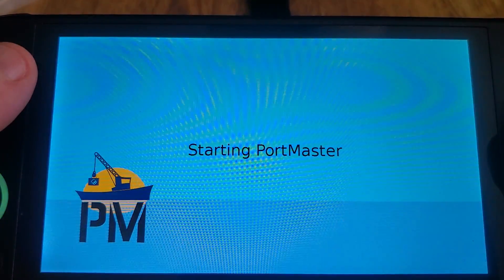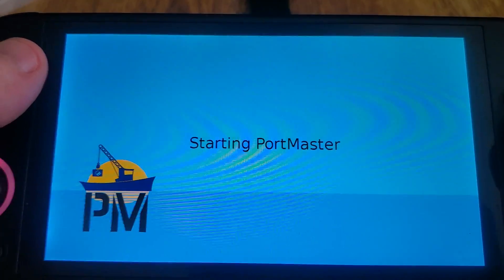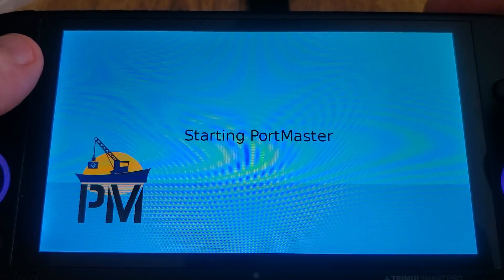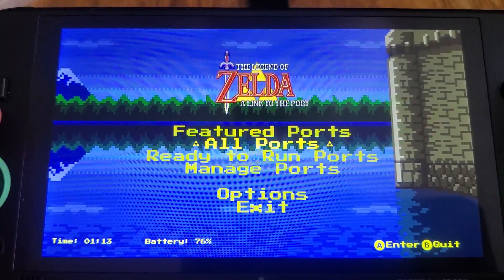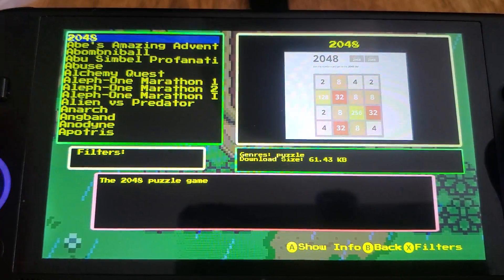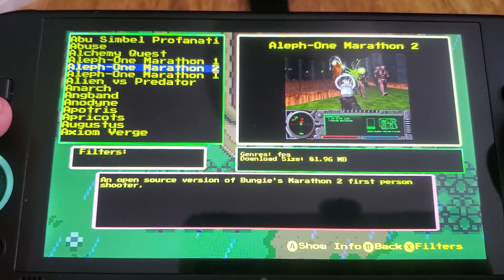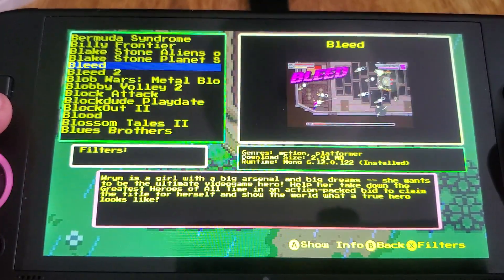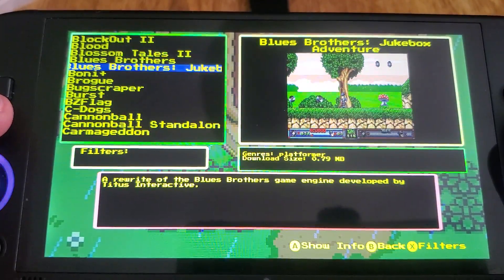If you're coming to this as a new user, not on Tomato, just got your device — what you're going to want to do is copy the BIOS from your RetroArch system folder to somewhere safe, and delete everything off of your FAT32 microSD except for the ROMs folder. Then drag and drop the entire contents of this zip to the base of your microSD card in FAT32 format.